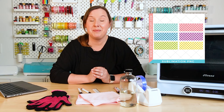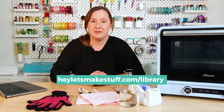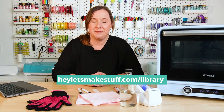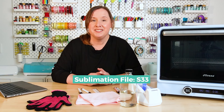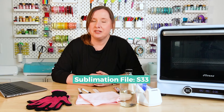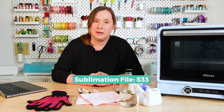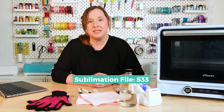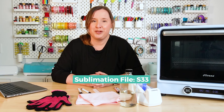I have a free file for you today. You can grab these cute gingham pen wraps over in my craft library at heyletsmakestuff.com/library, where you can request the password if you don't already have it and log in. Once you're in the library, there are two ways to find this file. This file is number S33, so sublimation 33. You can find it by clicking the sublimation button and scrolling to S33, or using the find function on your computer — Control F on a PC, Command F on a Mac — and searching for S33.